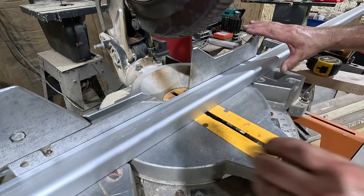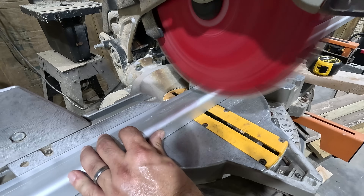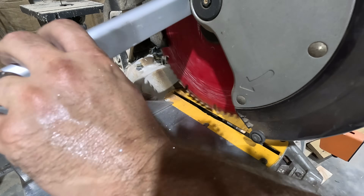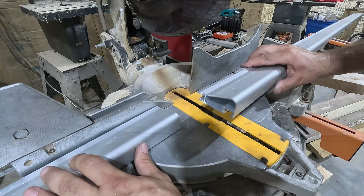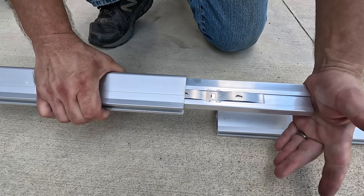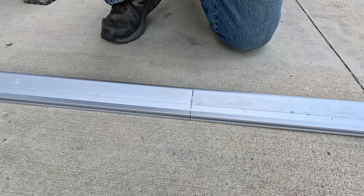Being aluminum, you can cut this rail on a regular carbide saw blade. To connect two rails together, you use a splice that just inserts into the end of one rail and the other side inserts into the next one — and they're connected.